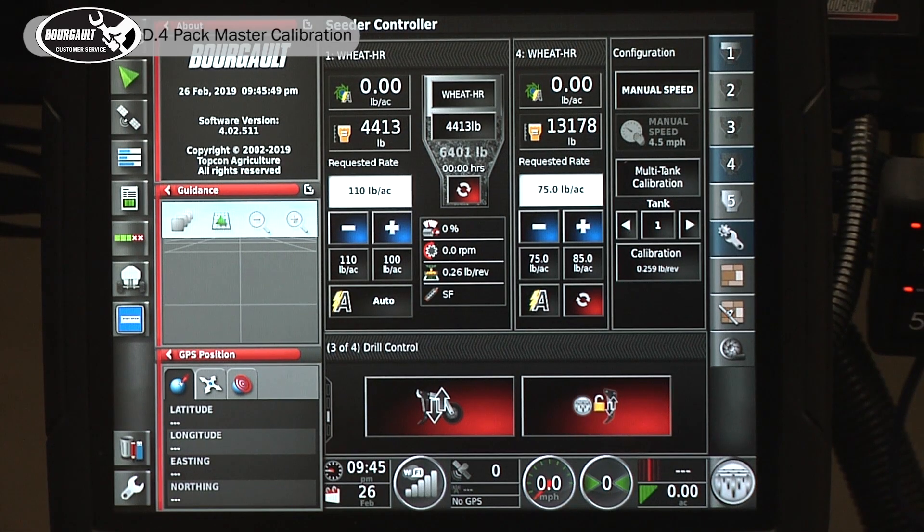Today we're going to be going through the calibration procedure for Packmaster for 2019 software version 4.02.511 for X35 monitors.